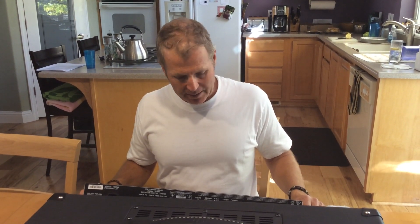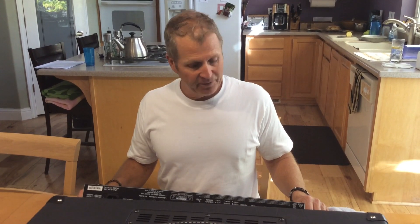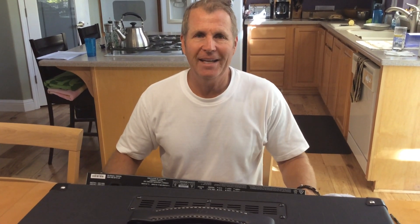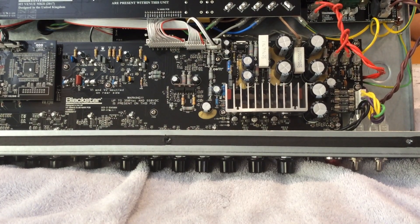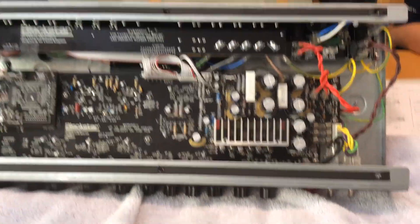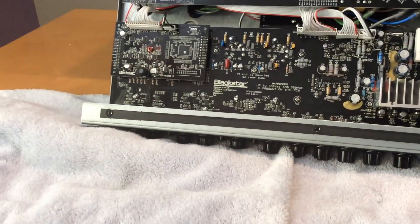I did not find any trim pots, but I did find a whole lot more surface mount than I thought I would. I've got the HT50 circuit board pulled out of the chassis.